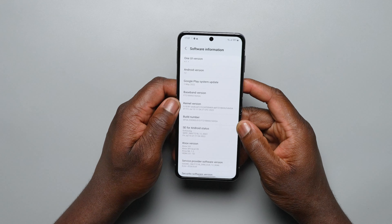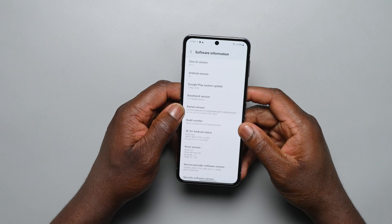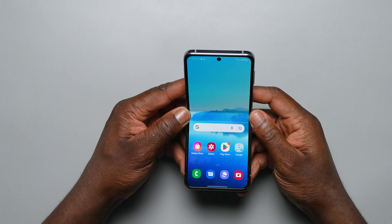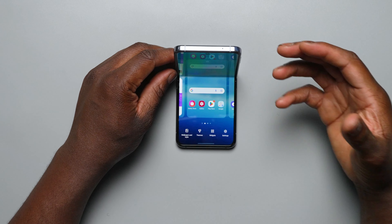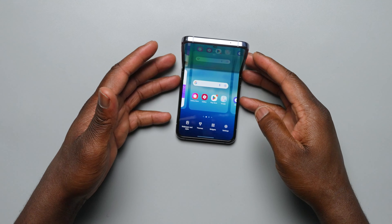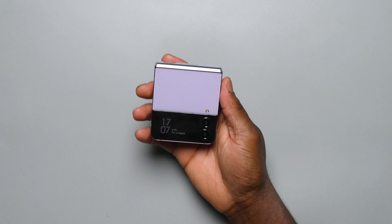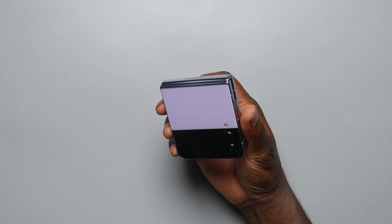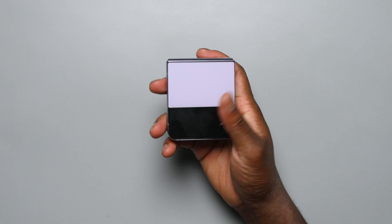Software-wise, we do have One UI 4.1.1 on Android 12 — not Android L because of the size of this phone. The main things you're really getting here are improvements to the cover display with quick notifications, and also the reframing and resizing of your camera aspect ratio. One thing I'm really noticing is the weight — there is a certain weight increase that doesn't hurt usability but adds a level of premium feeling that I'm really liking so far.